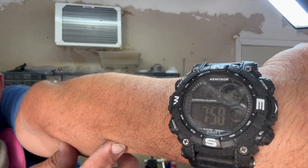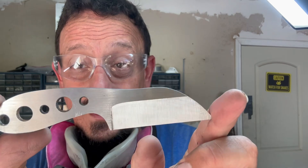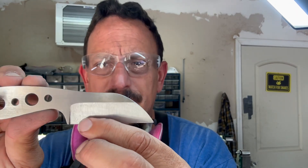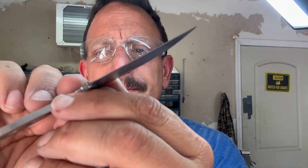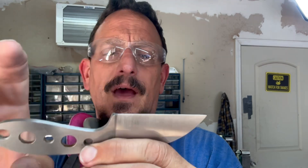All right guys, it is now eight o'clock and I got one done — looking pretty good, just some refining to do. I'm going to throw it back on the grinder and refine that area. Got it pretty thin but not too thin. I need to do a sharpening choil and then hand sand all of that out and get it cleaned up. I have three more to go.